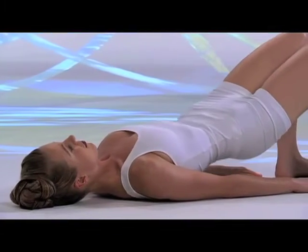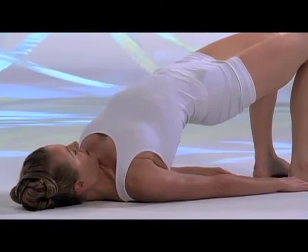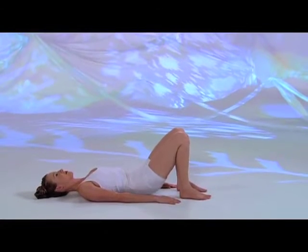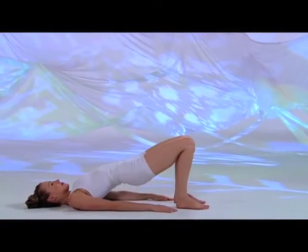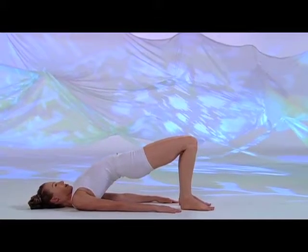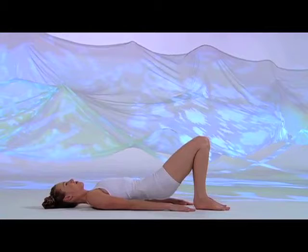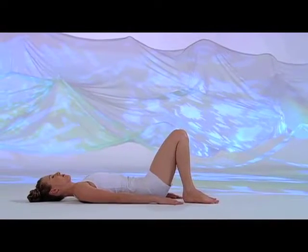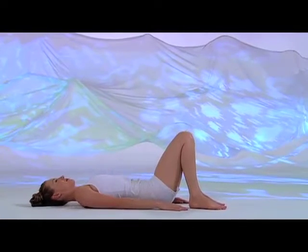Inhale, expand your chest, lift your pelvis. Exhale, slowly lower down. Inhale up, last time. Exhale and come down, unwind your spine. Pause and rest.